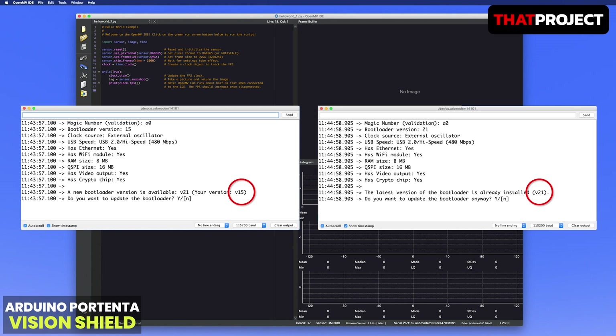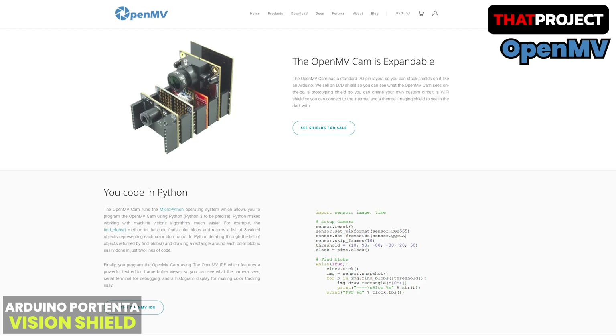Before starting OpenMV, you need to update the bootloader for your Portenta H7 if yours is not the latest version. As shown on the screen, my bootloader version was 15; after updating, it became 21. The bootloader update process is very simple and there is a link in the description below. The OpenMV project is about creating low-cost, extensible, Python-powered machine vision modules. I never used OpenMV for my projects before, so I'm taking this opportunity to see how Python can be programmed for this camera and share some examples with you. I'm not going to create any project today, but will load the built-in examples.